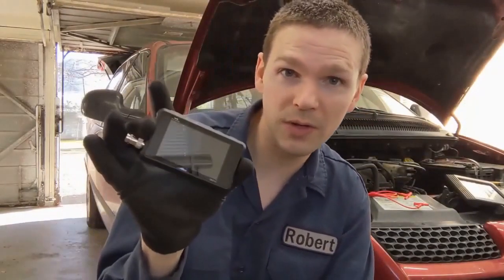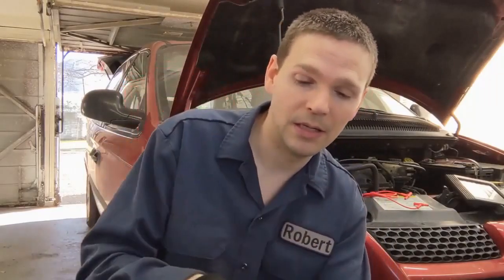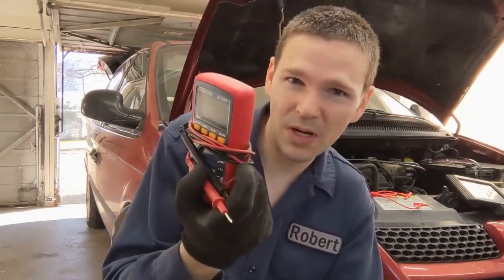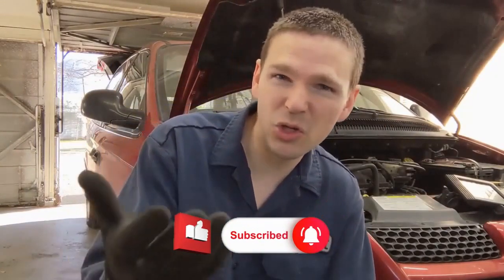The most high-tech method is a signal generator and oscilloscope. I've had this thing for a while — it's a Sane Smart DS213, just a little pocket oscilloscope. Also a DVOM multimeter, as long as it can do ohms, since we'll be doing an ohm reading on one of these tests. And then jumper leads for one of the tests. You don't necessarily need all of these — I'll just be running through how to use them for diagnosing.